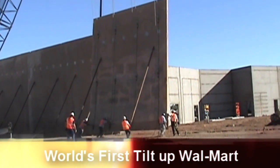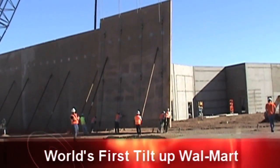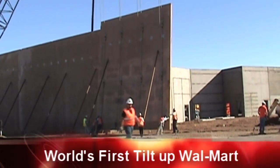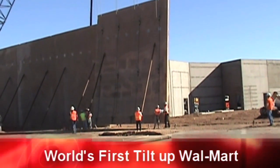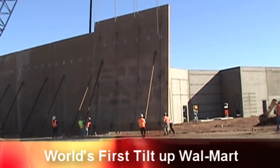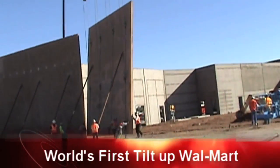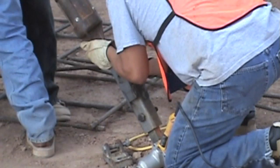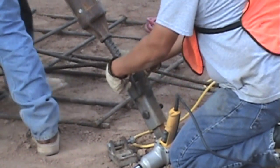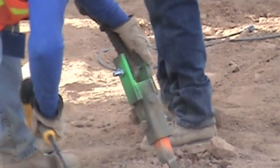The walls can now be raised. With the walls in place, the braces can now be attached to each Instabrace Bracket and locked into position.